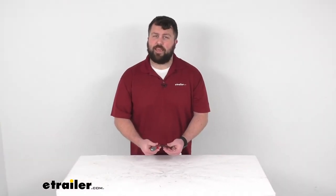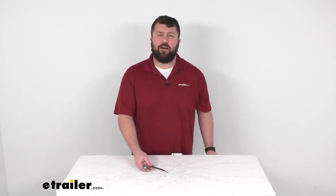So that completes our look for today. Again, I'm Michael with E-Trailer.com. Thanks for watching.